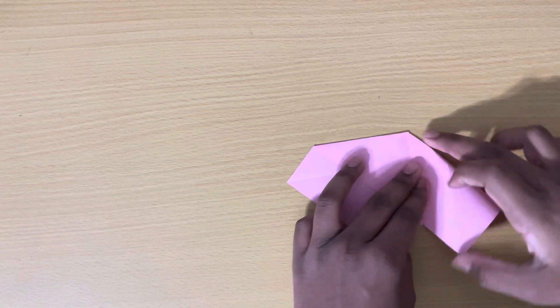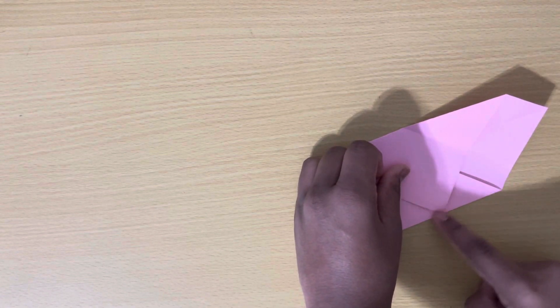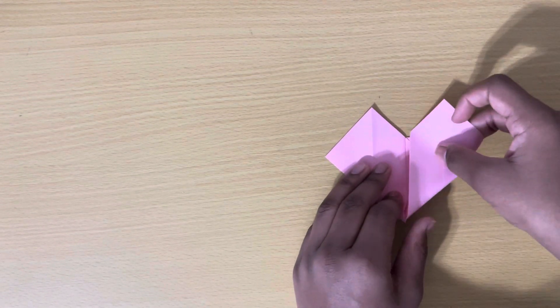Now turn your paper over and fold this side of the paper up, just like this, and crease. Then do the same thing with the other side.